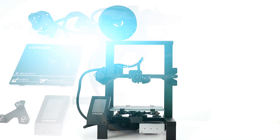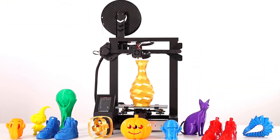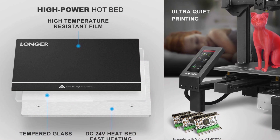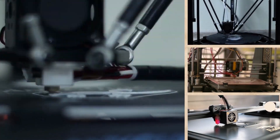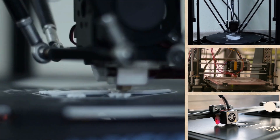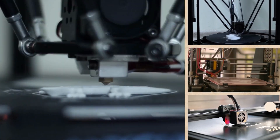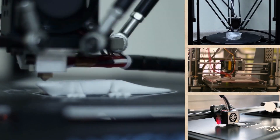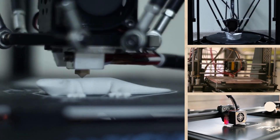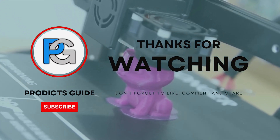And with that, we come to the end of the review. There are several great 3D printers available for jewelry making, each with its own unique features and advantages. When choosing a 3D printer for jewelry making, it's important to consider factors such as print quality, speed, versatility, and safety features. Depending on your specific needs and budget, any of the printers listed above could be a great choice for creating high-quality 3D printed jewelry. Hopefully this video is helpful for you. Thanks for watching.